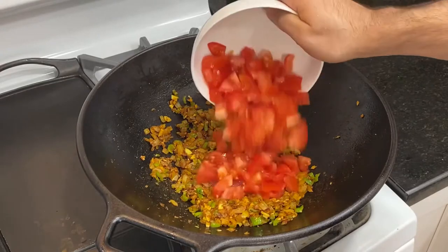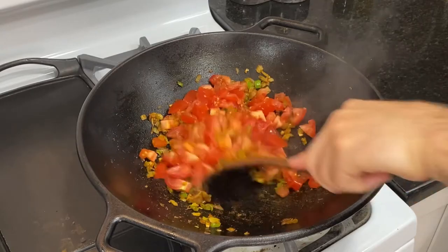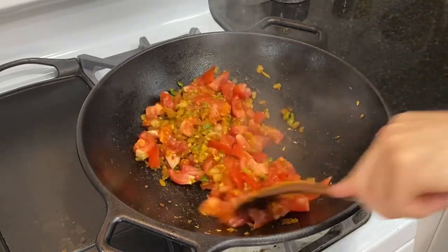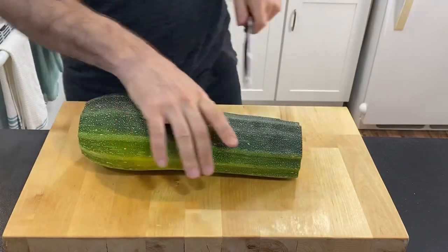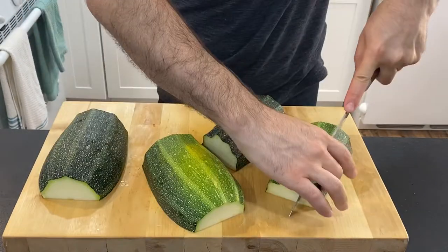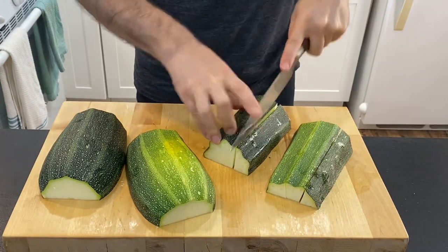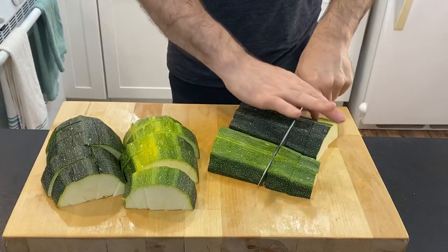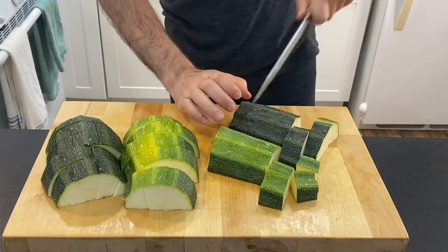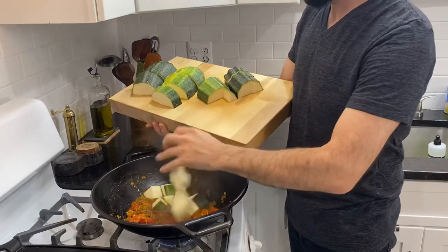Then add in the chopped tomatoes and give that a mix for a couple of minutes. While that's sitting, get started on the zucchini. If you've got several small ones, that works as well, as long as it's within two to three pounds. Cut it into reasonable chunks and then toss that into the dish and give it a good fry.